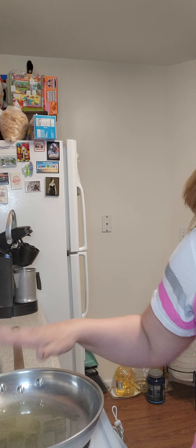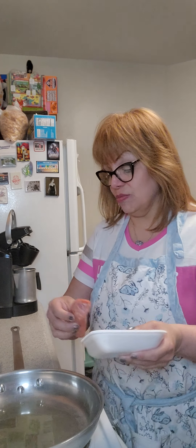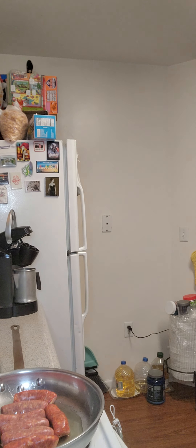So here we go — we're going to start off by putting in some sausage links. I have here some sweet sausage, and I also have some hot sausages. I like to put in both.